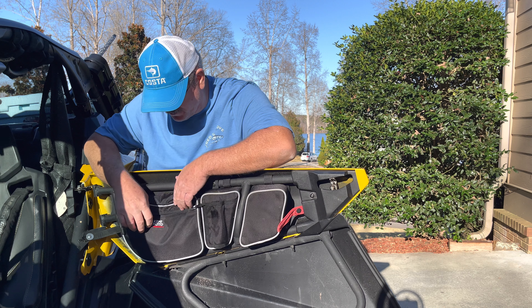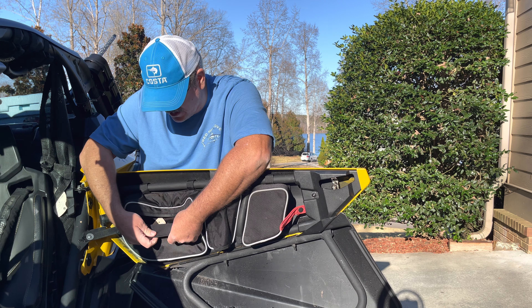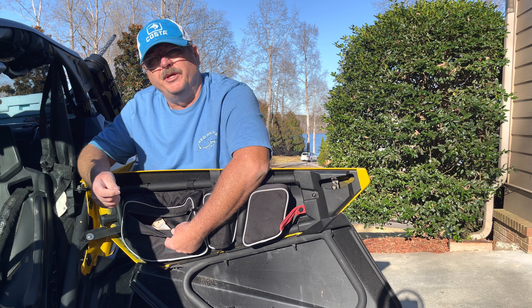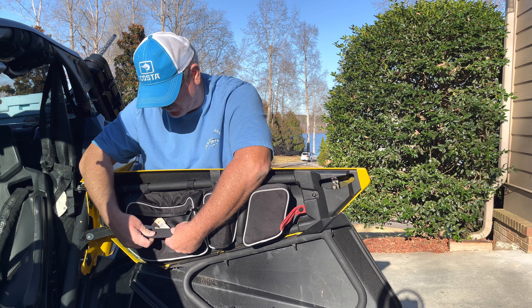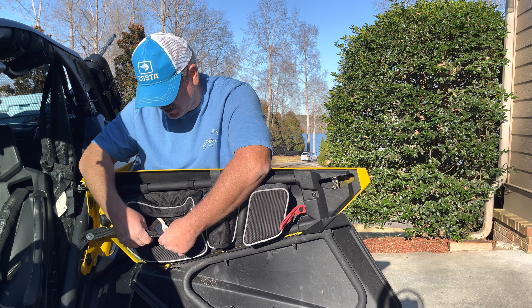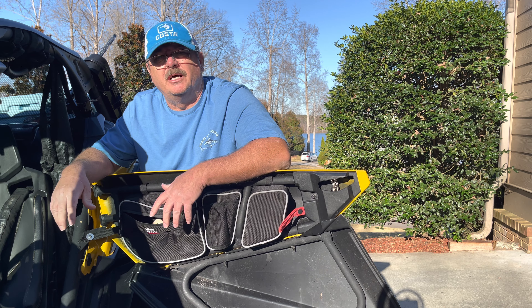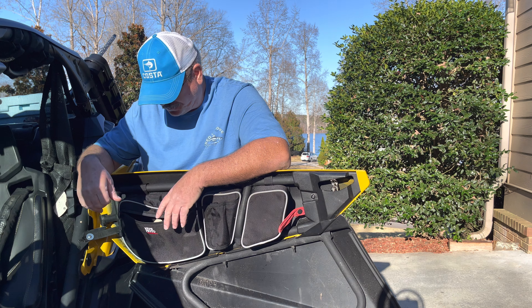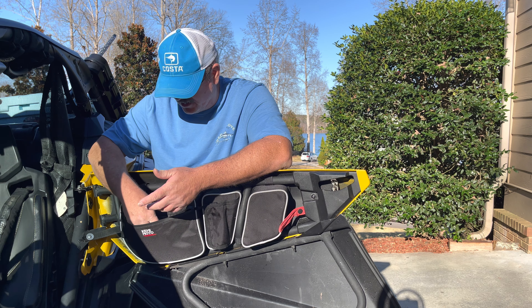It's got a water-resistant zipper. When you open it up you've got plenty of storage. The inside looks like it's made with some sort of neoprene-type material — I'm not sure exactly — but it's nice and soft.